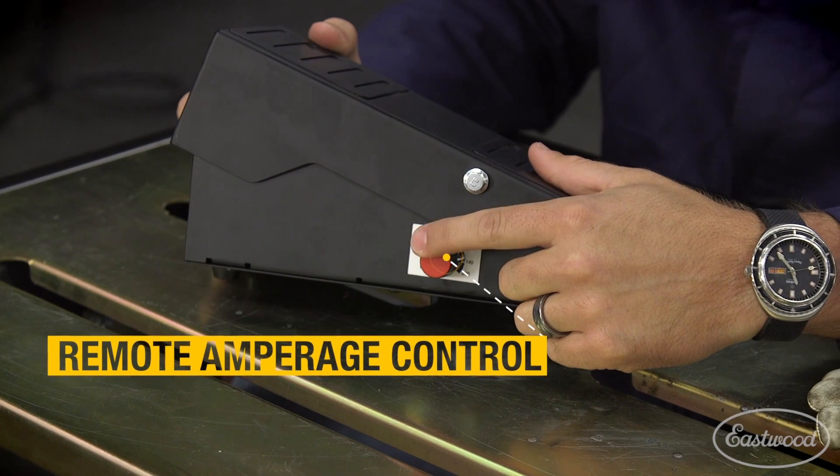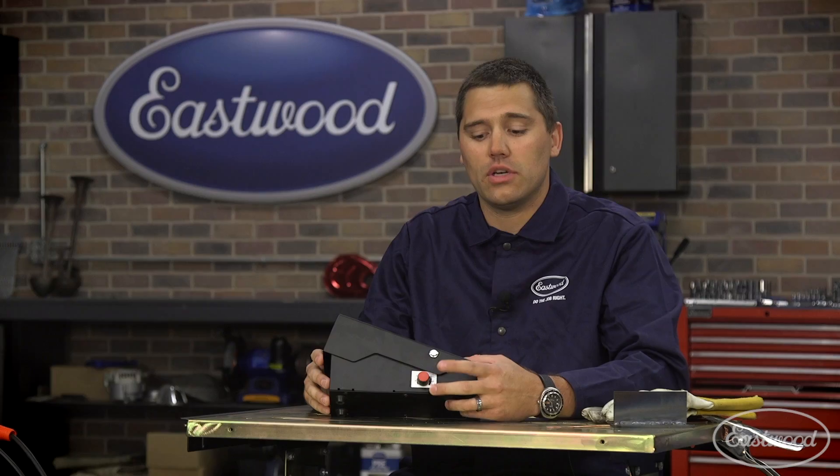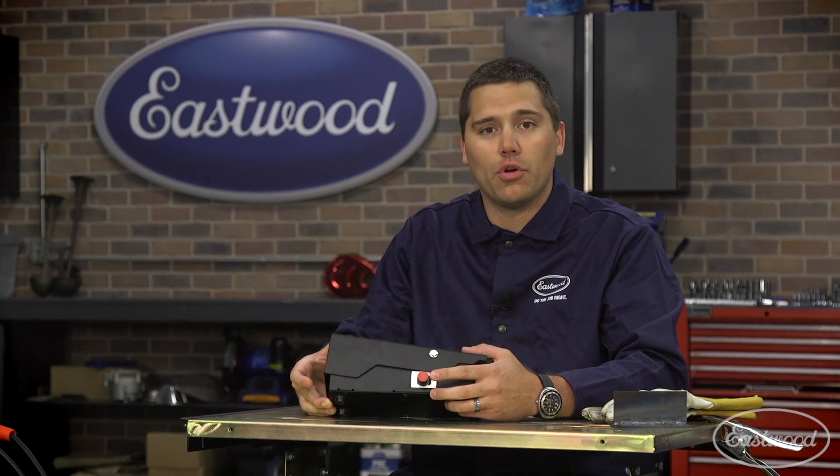Another key feature: we have remote amperage control. So no matter how far you are from the machine, you don't have to get up to go change it. It allows you to adjust quickly on the fly what the maximum amperage is for your press.